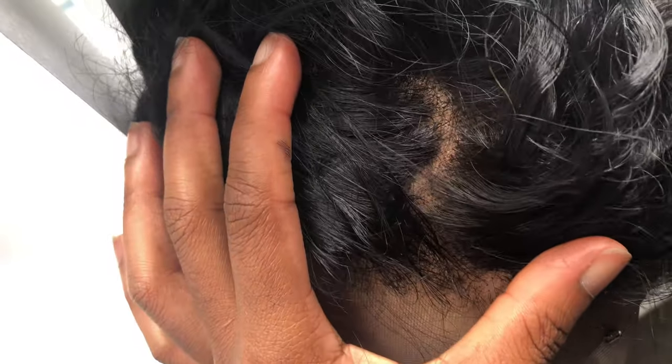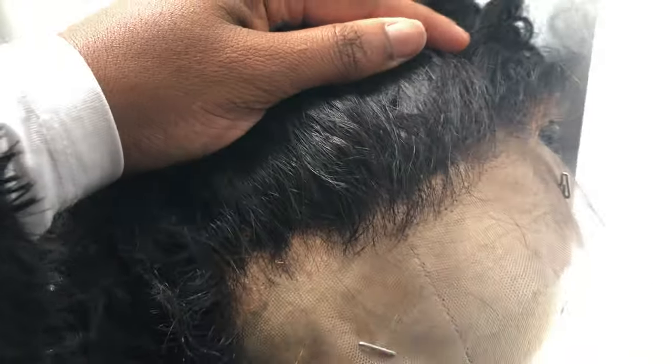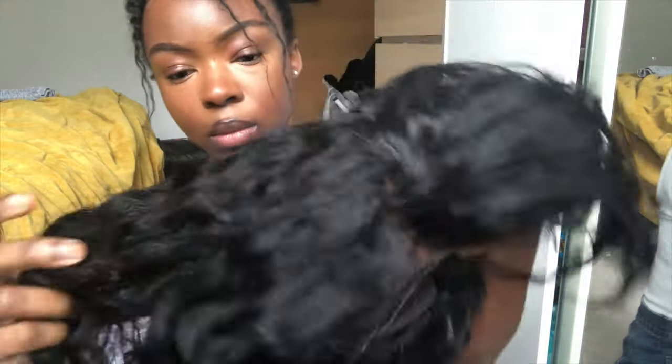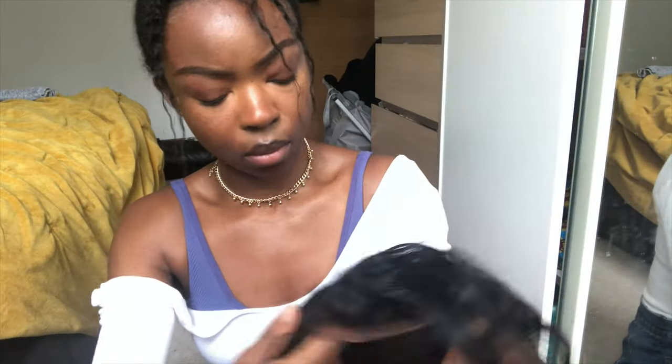Here I've dyed the hair jet black and bleached the knots, though I didn't do the best job — I'm a beginner when it comes to bleaching knots and frontals. The wig does come with pre-installed baby hairs, and it looked like they had slightly plucked the lace, but I went back and plucked it a little more. Again, I'm not the best at this as a beginner.